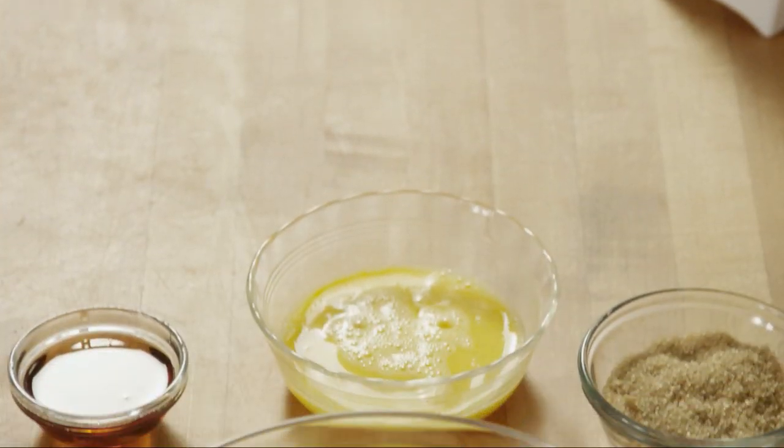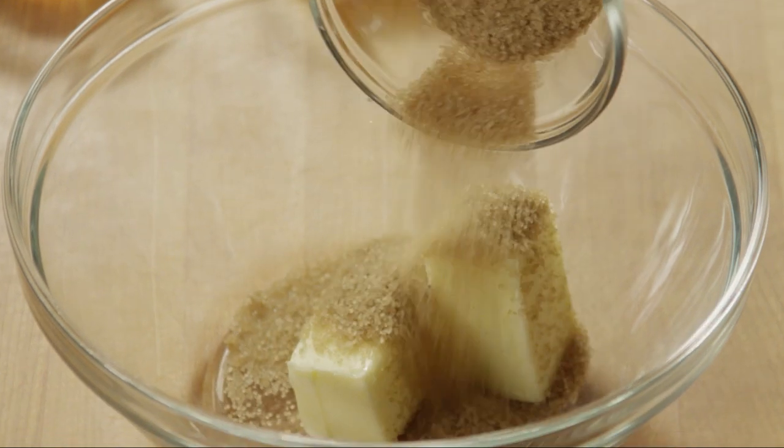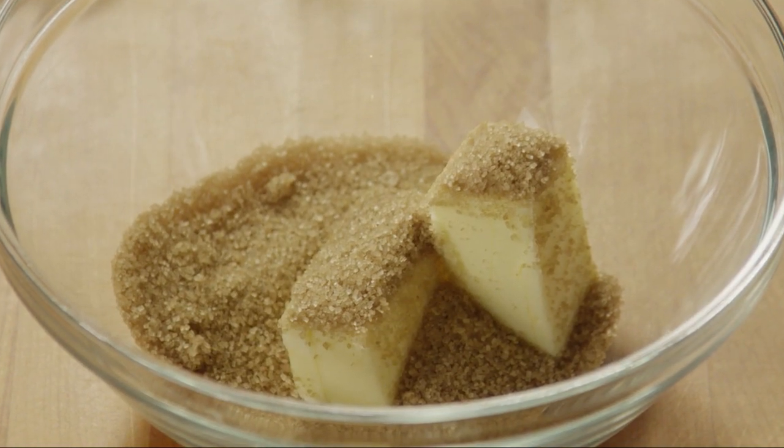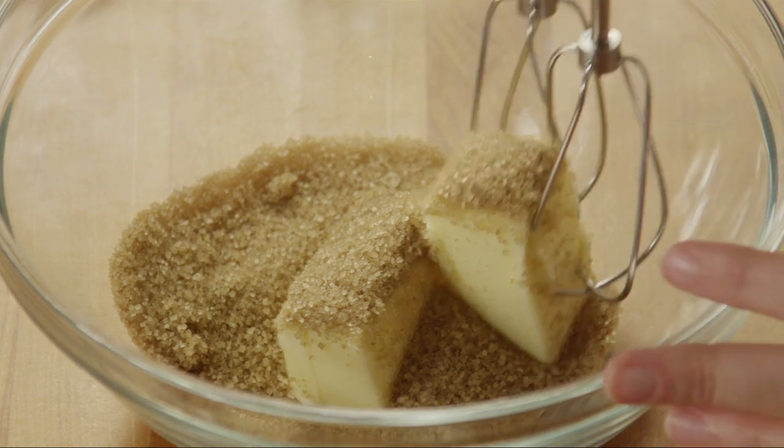Then, into a separate bowl, add half a cup of softened butter and half a cup of turbinado sugar. Turbinado sugar, which is sometimes called raw sugar, is a less processed sugar and is considered healthier. Cream the butter and sugar together.